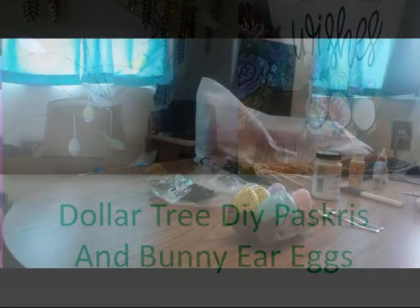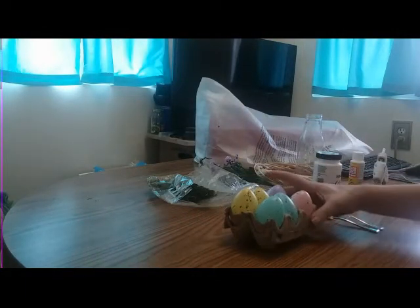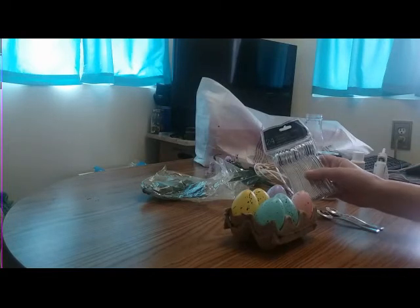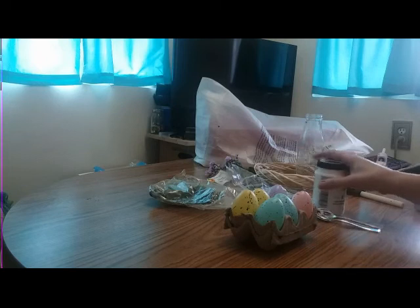Hi, my name is Friday. Welcome back to my channel. Let's get started on some crafts. For the first craft, we're gonna need these eggs, these spoons which you find in the wedding section, some moss, and chalk paint.